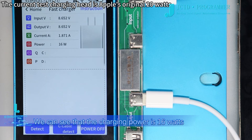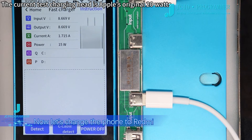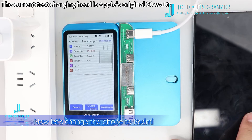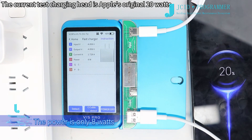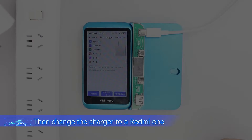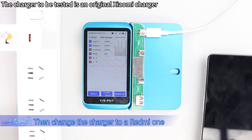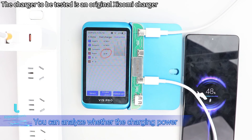Now we are charging this iPhone with an authentic Apple charger — we can see that the charging power is 16W. Now let us change the phone to a Redmi device — the power is only around 1W. Then changing the charger to a Redmi charger, the power is now around 21W.